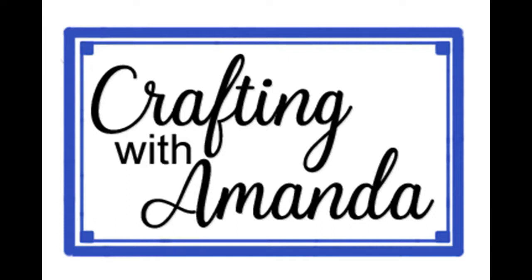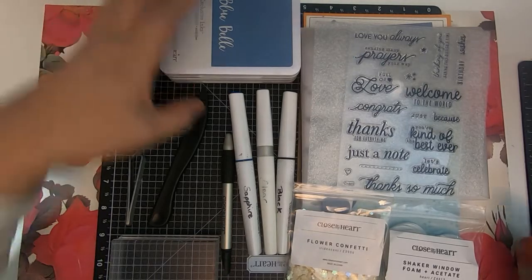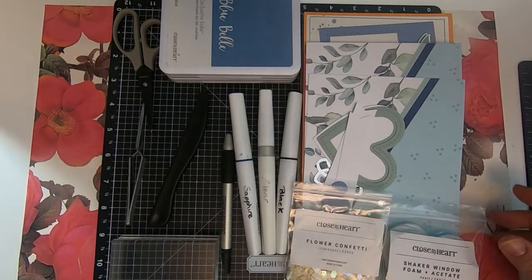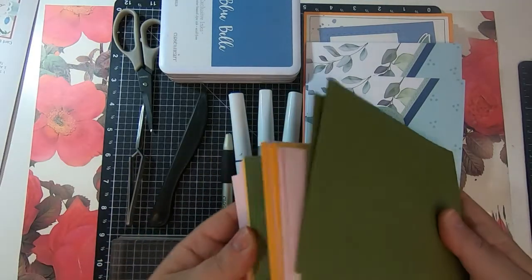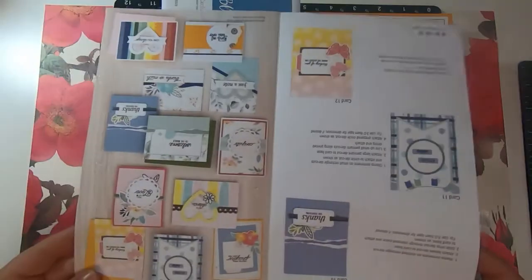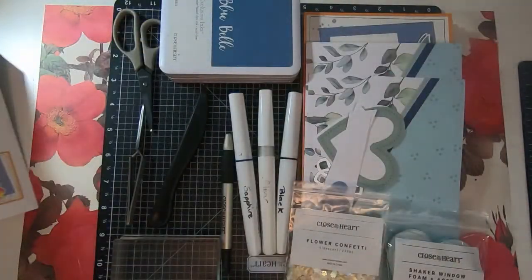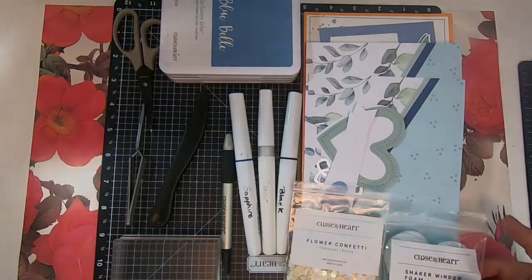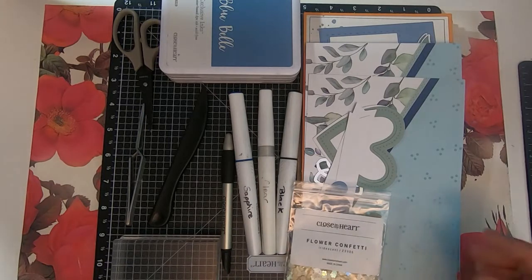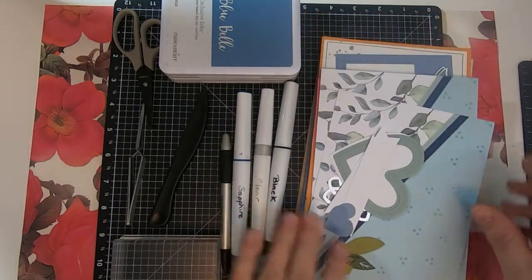Hi everyone, Amanda here, and we are going to take a look at the Craft with Heart cards from January to April 2021. Just showing you the supplies that you need: the envelopes, the stamp set, the instructions, the card bases, the flower confetti. There's a block and a small square of black ink that all come in the kit. So if you're one of the subscribers, you received that already.